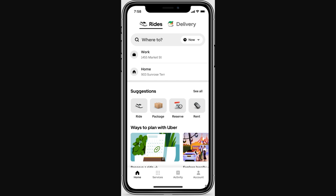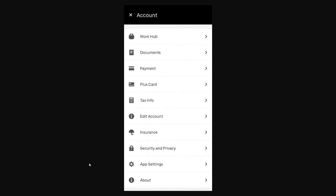Go ahead and click on that, and from there you will see a whole bunch of different options. One of those options is Plus Card. Since we're trying to add our Plus card to Apple Wallet, we're going to go ahead and choose Plus Card.